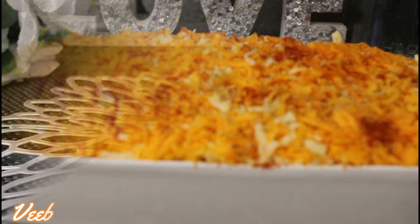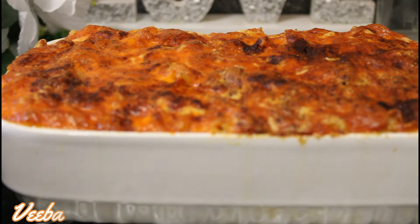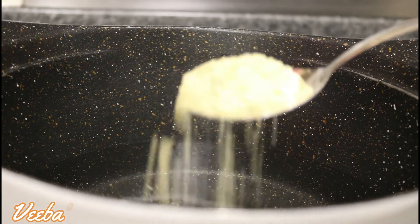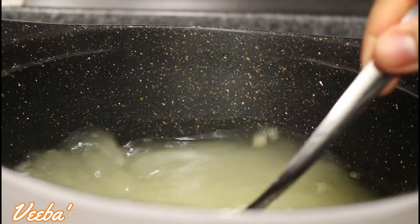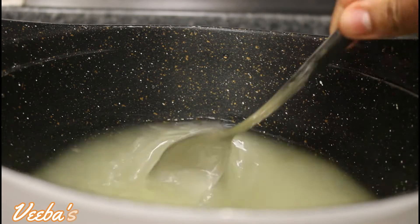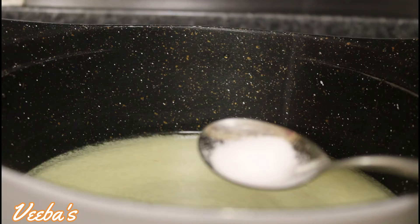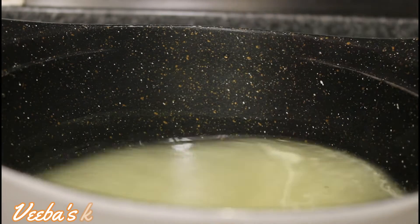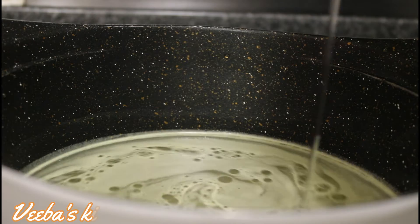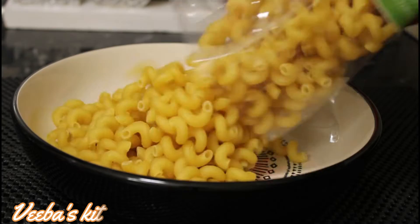Without further ado, let's begin. In a saucepan I've added water, and now my chicken seasoning. I'm stirring to mix everything together nicely, and I'll go ahead and add my salt to taste. Continue to stir until the salt is well dissolved, and now add oil so that the macaroni wouldn't stick to each other when they are cooking. I'm using spiral macaroni and I'm using the whole pack.